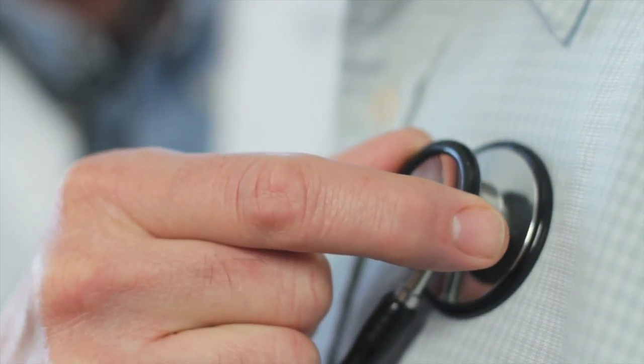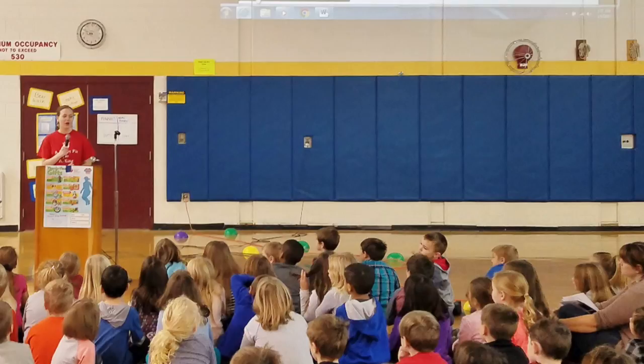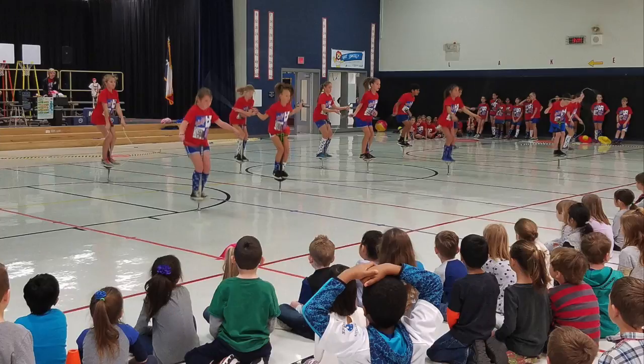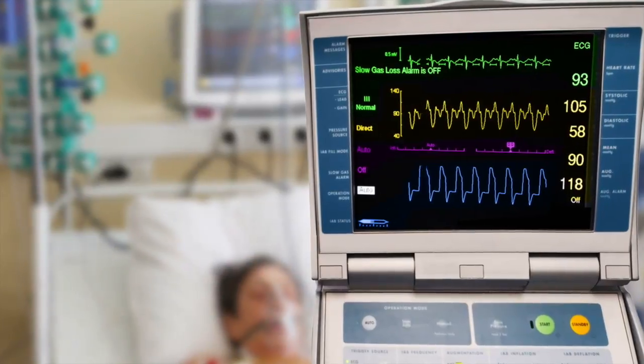Hey kids, did you know that heart disease is the leading cause of death in America? 80% of the risk factors are preventable and we can change that with your help. During Jump Rope for Heart time, you'll learn how to take care of your heart while learning jump rope skills to keep you fit and healthy, while having fun and raising money for kids with sick hearts.